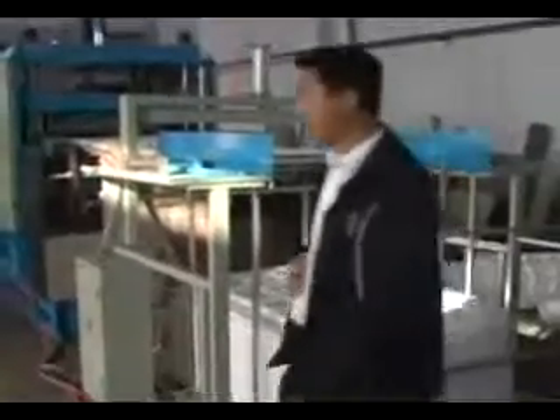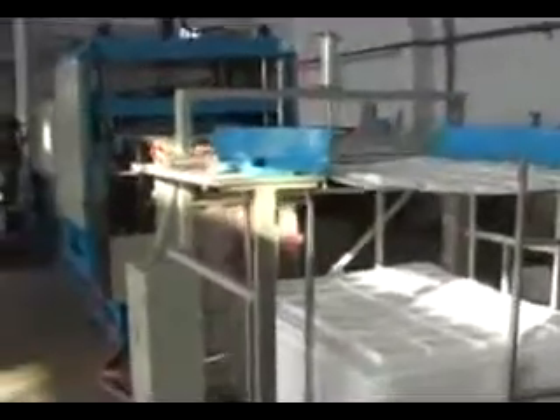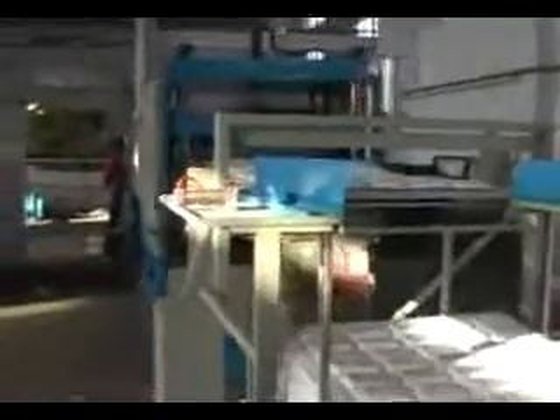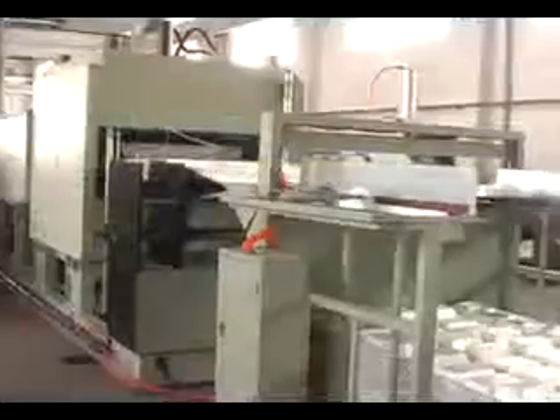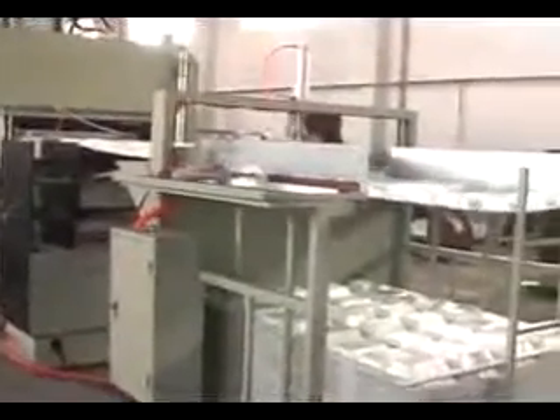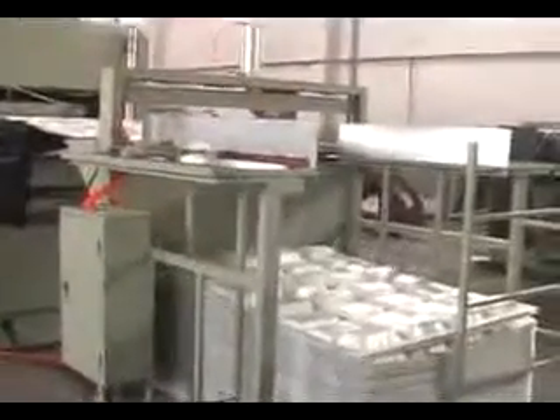Preparing for the cutting machine, we have equipment models of SMRC 800, 1000, SMRC 1100, and 1250.